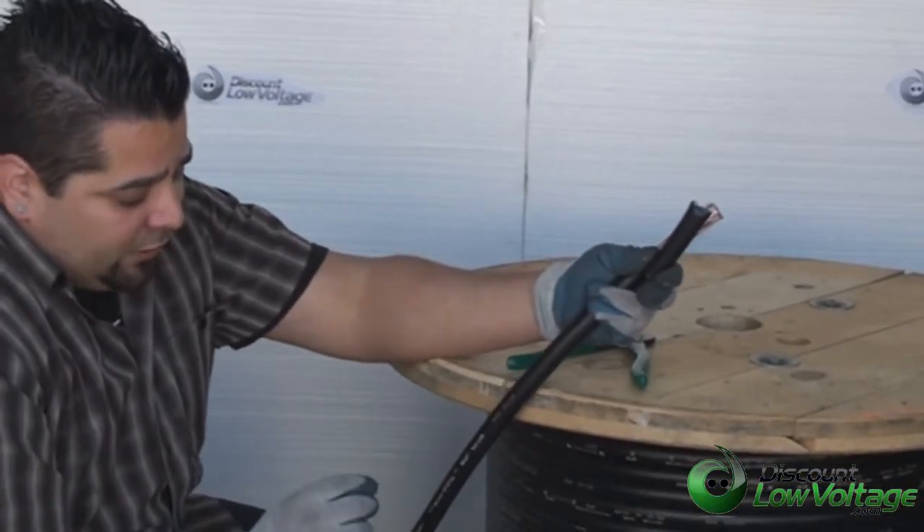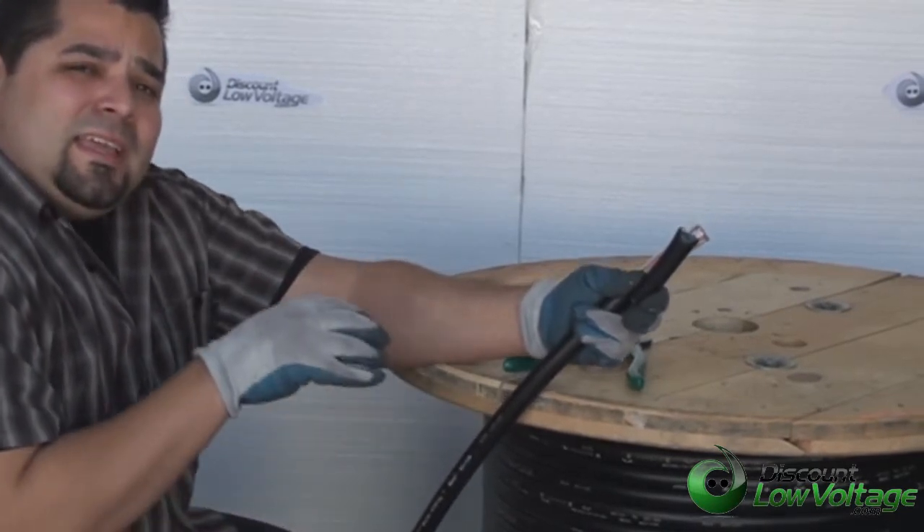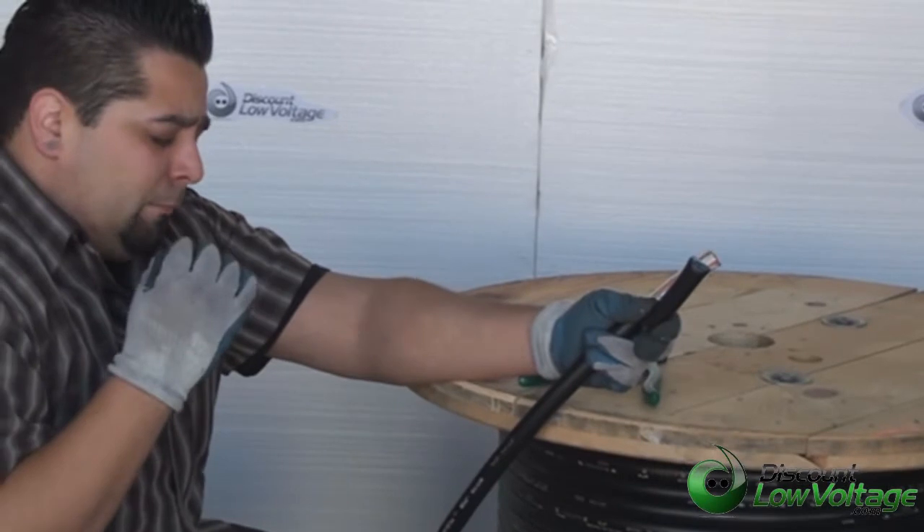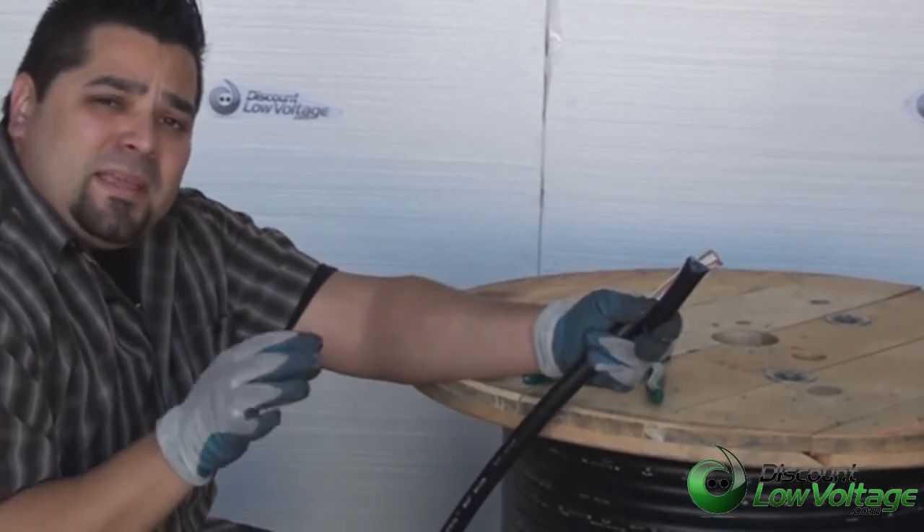The cable itself is not a very flexible cable. The PE22, which is what this is, is an aerial type of cable for outdoors. If you're going to bury it, you want a PE89.